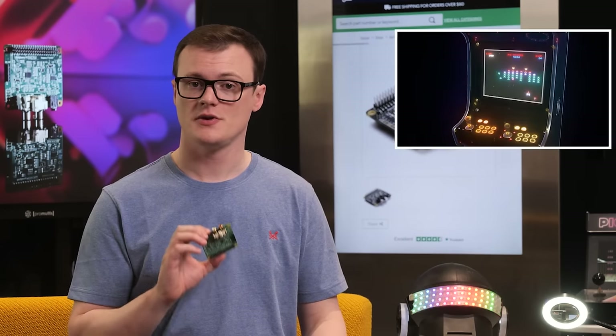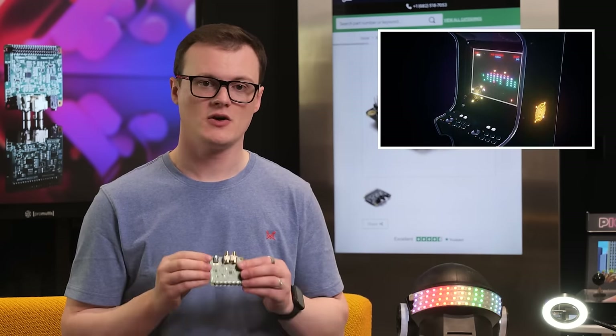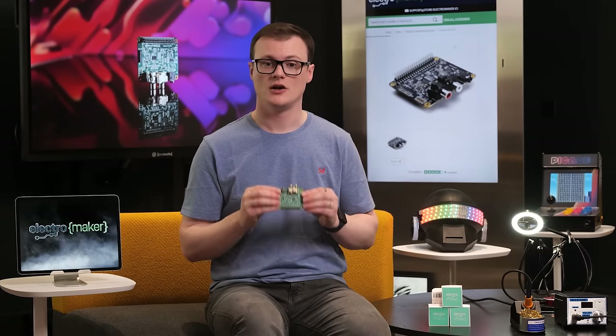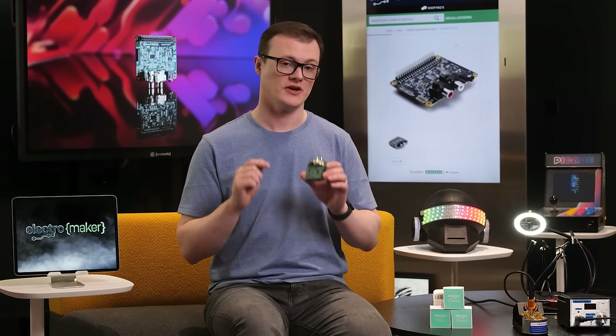Finally, this kit could also be used in arcade games and pinball machines. Its high-quality audio output will provide low-noise, crisp-sounding audio, making any gaming experience that much more exciting.